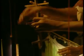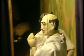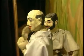A string puppet show is all about the manipulation of strings to bring to life the marionette, that is the puppets. It is the deft hands of the puppeteers that make the puppets move around and even gesture in perfect harmony with the dialogues.